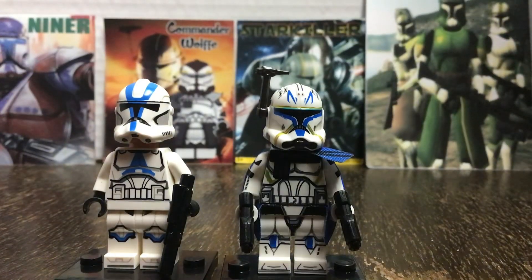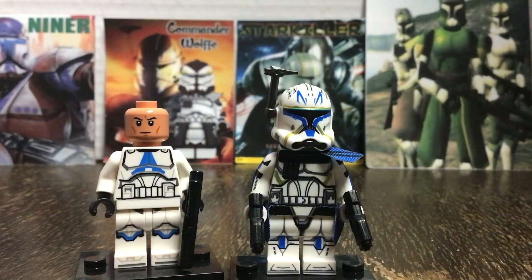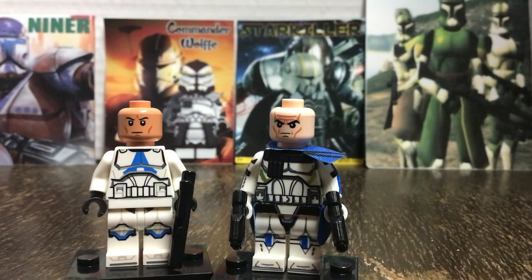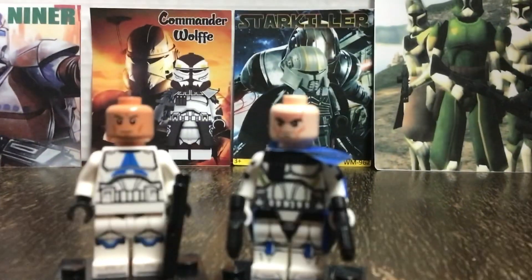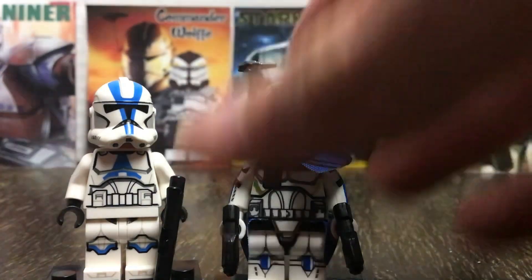One major problem with this minifigure is the face print. As you can see on the LEGO one, it officially has the dark nougat face, which is accurate to the shows and movies, where Captain Rex has this face, which is nightmare fuel, to be honest. But despite the problem with the face, I still think this minifigure is genuinely pretty good, and overall I'll rate it a 7 out of 10.